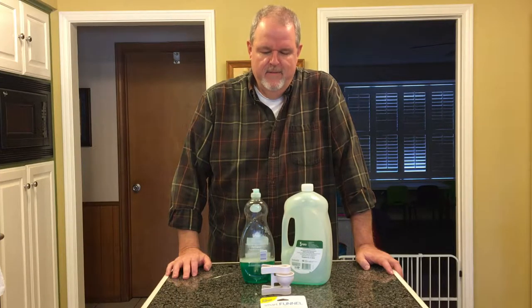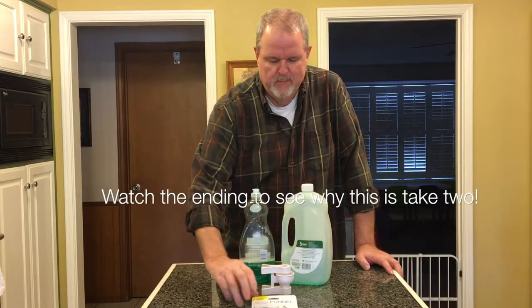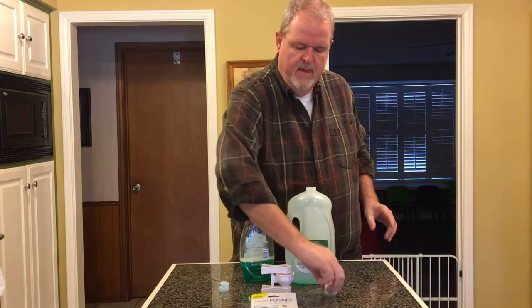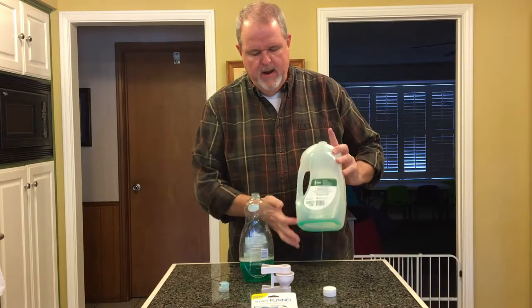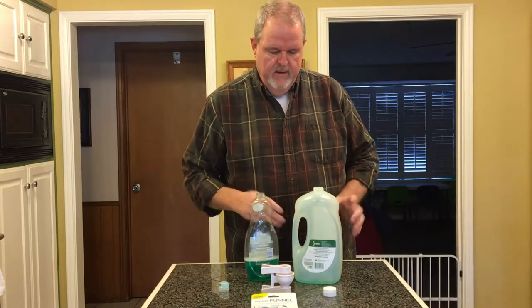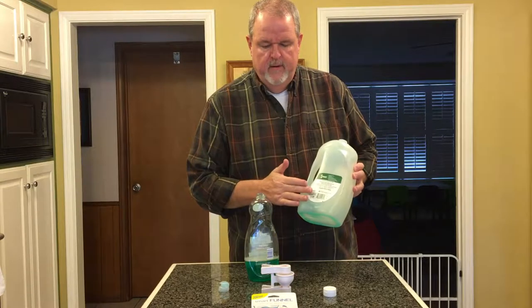This is Don with the DIY Collaborative and we're going to do take two on the Smart Funnel. What I'm attempting to do is drain the remaining product from this large refill container into the smaller daily use container. We don't want to throw this away and waste what's in here.